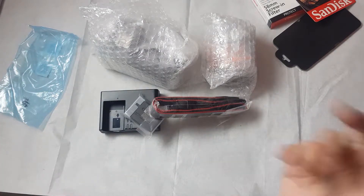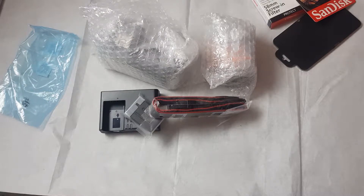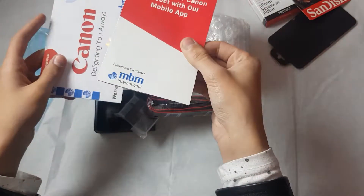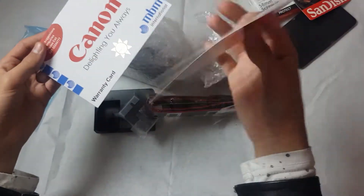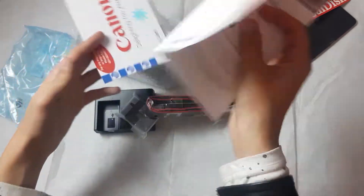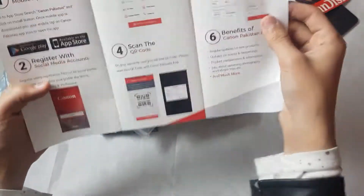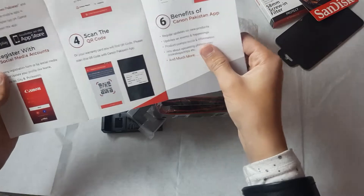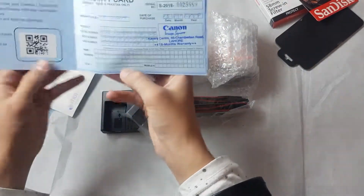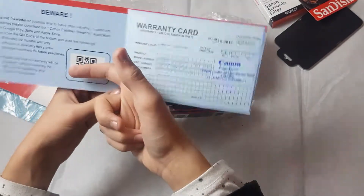That's everything you get in the bag. With this you will also get a card to register your Canon product with the mobile app, and a warranty card. These help you identify your product — you can download the Canon app and scan to verify it's not fake.